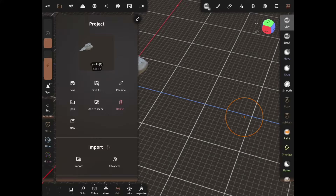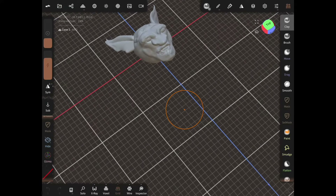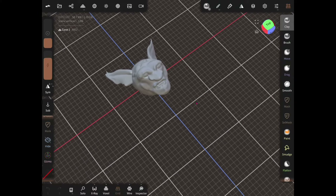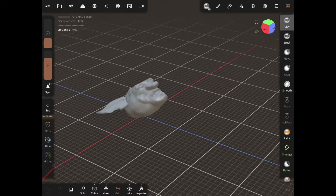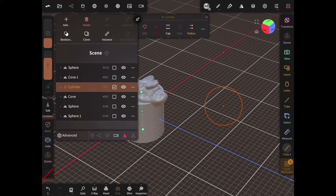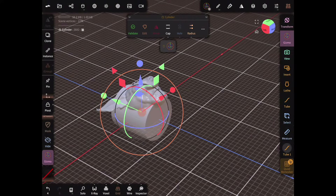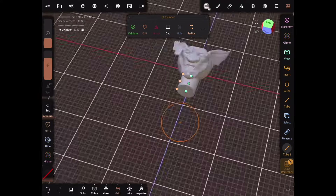I'm going to do this in Nomad Sculpt. I'm going to use a goblin head I designed that I've wanted to turn into a flexi for quite some time. What I'm going to do is add a neck real quick using the cylinder, so we have something to attach the chain joint to, with one just sticking out of the back of his head.